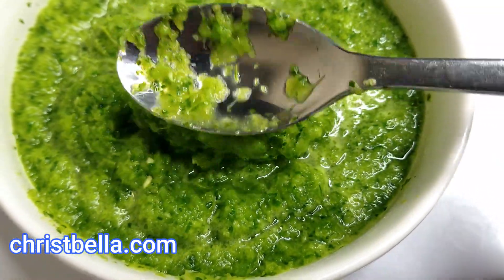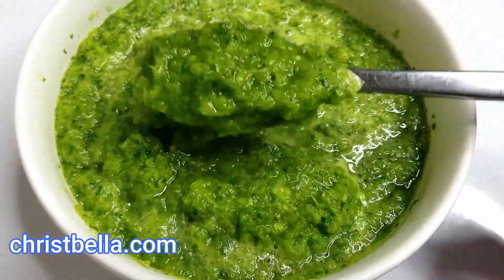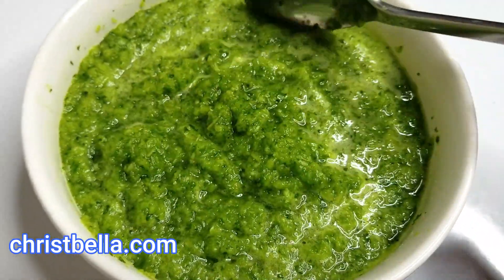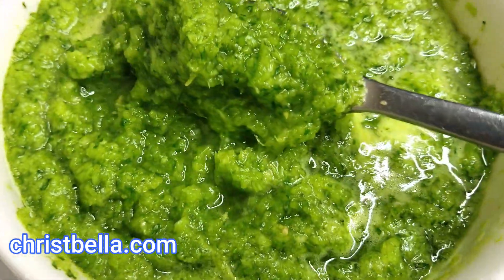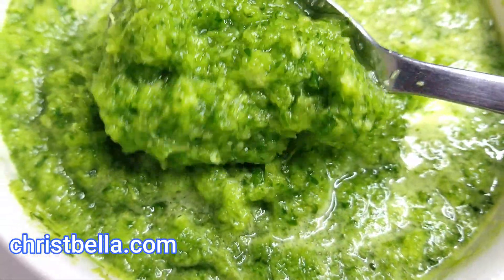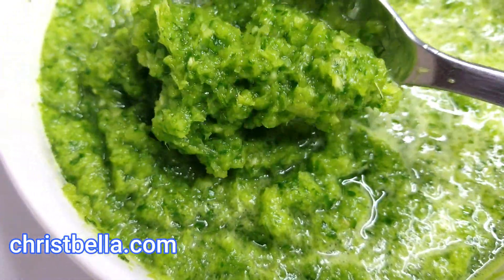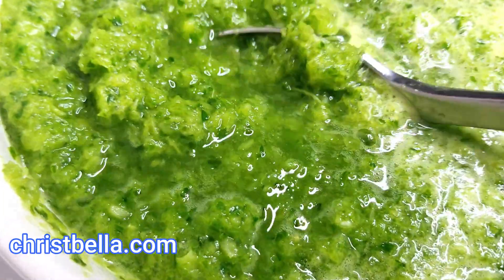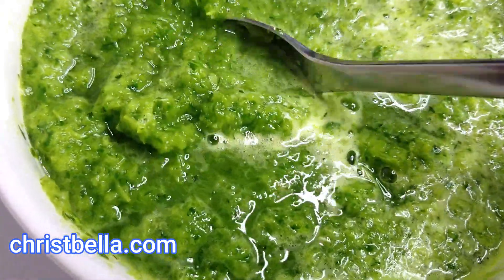This is the final result, the final look. Make sure you don't put too much water. When you want to use it for your fish or whatever, just scoop it out. Put this in an airtight container — if you store it at the highest tier in your fridge, trust me, this can last a week to two weeks and still be fresh. You can even keep it for months in your deep freezer by tying it into little usable portions and freezing them.